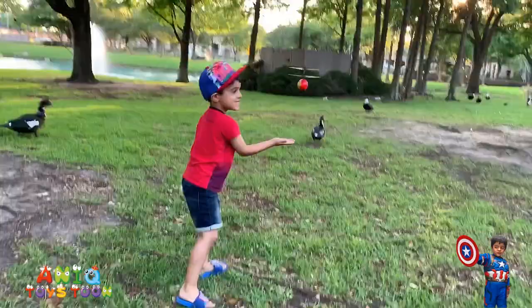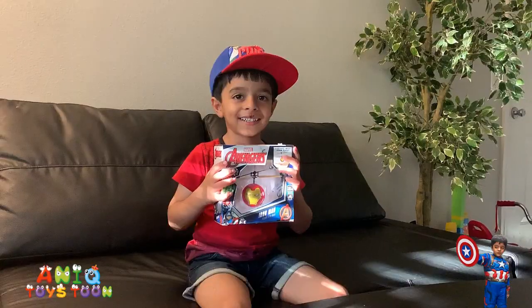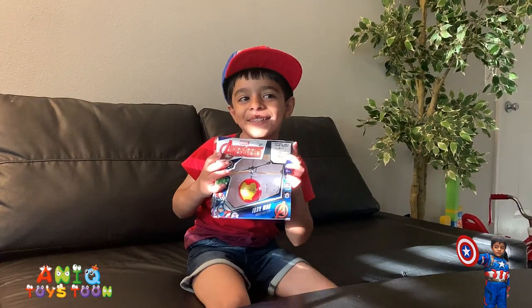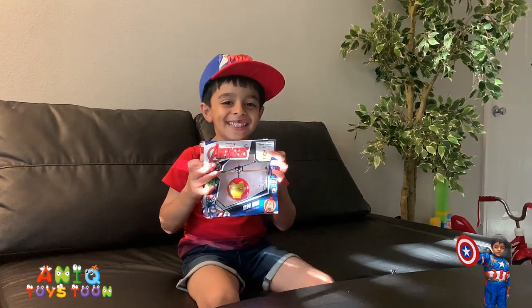Anik! Can I see? Very cool! Welcome to Anik Twice Tune! Yes! Welcome to Anik Twice Tune guys!